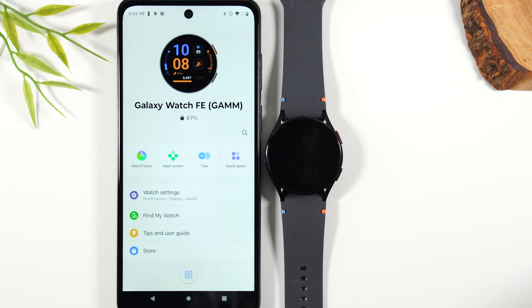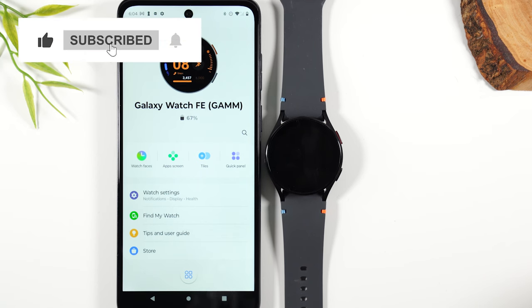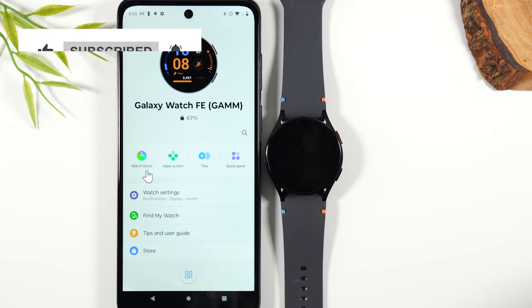If the video was helpful, make sure you hit that like button down below. If you're not already a subscriber, hit that subscribe button and stay tuned for more videos. Take care and as always, have a good one.